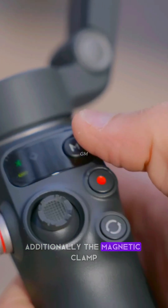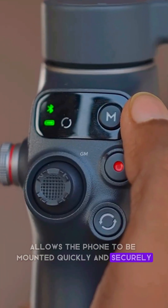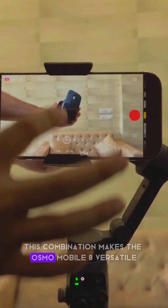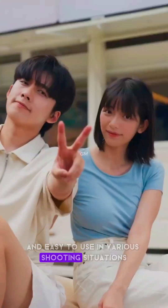Additionally, the magnetic clamp allows the phone to be mounted quickly and securely, without hassle. This combination makes the Osmo Mobile 8 versatile and easy to use in various shooting situations.